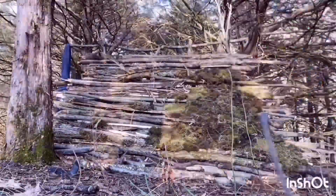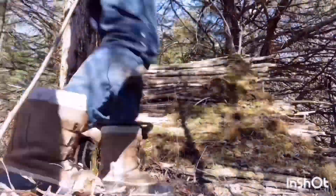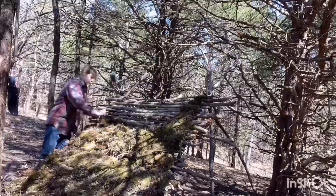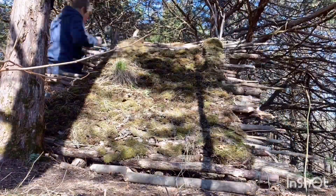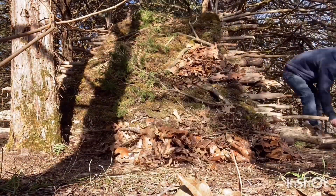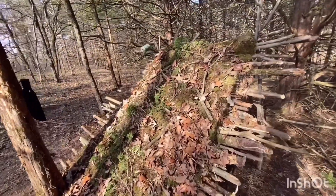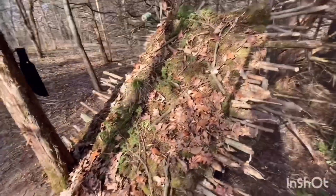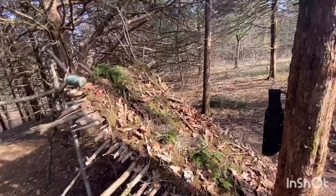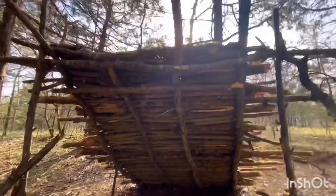Now I'm gonna start packing material into this. That took a lot longer than I expected but I really enjoyed building this one. It turned out really good — I just threw some leaves and other stuff on there, kind of blended in. You cannot see through that basically at all.